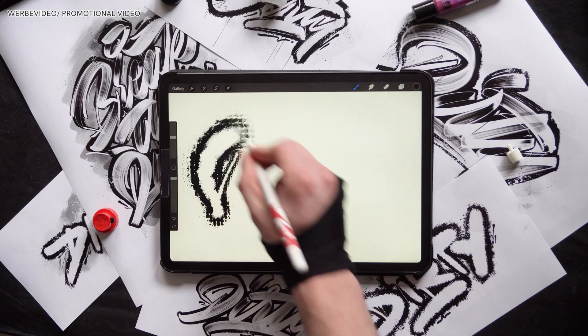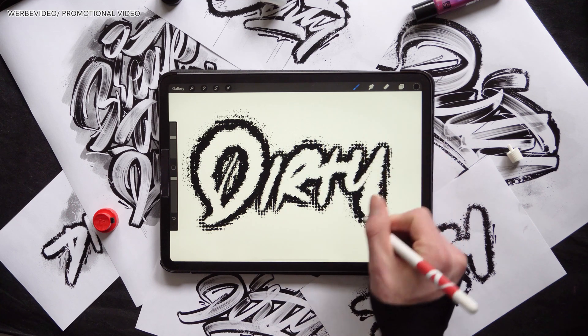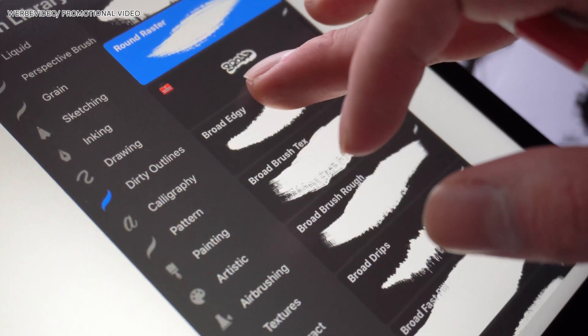The last one of these round brushes is the round raster. It initially was the result of messing up the grain source on the outline but I really like this halftone-like pattern — it's great so I kept it. Moving on to our next section, the broad brushes.